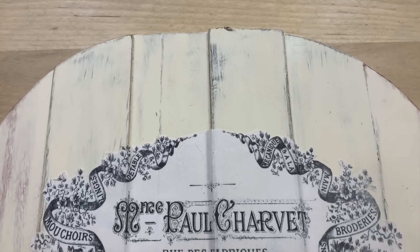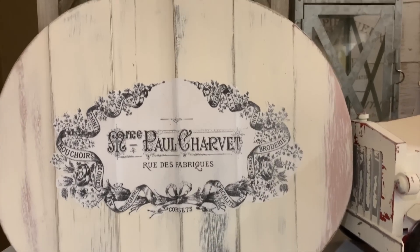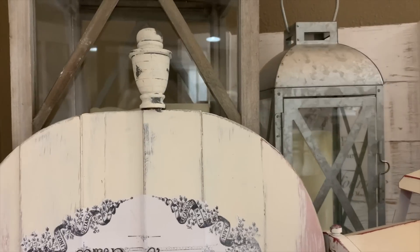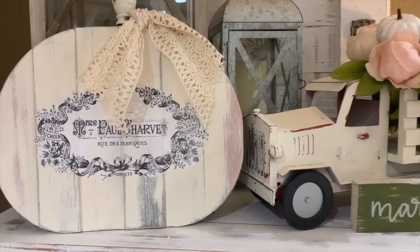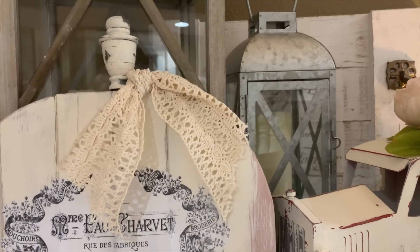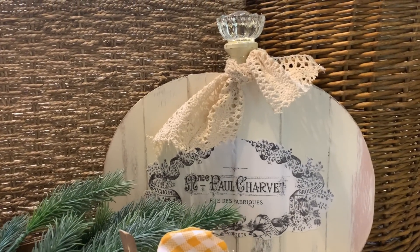I want that texture to come through the graphic, and then I had Ben go out and saw the little stem off. He just had a little hand saw and he said it came off really easy, so I'm going to take the stem off and show you some other options for a stem. I used the lamp finial that I've used on many projects — I stuck that up there with some hot glue just to show you how you can take a $3 little pumpkin and totally transform it into a little shabby piece. I thought this one turned out really cute. Then I just tied a knot in a piece of crochet lace and embellished the top.